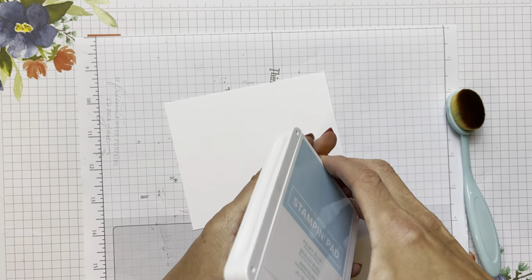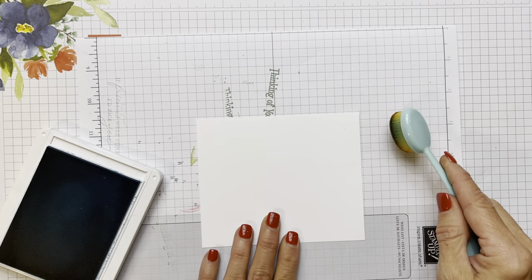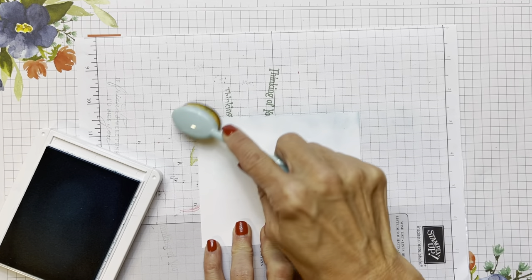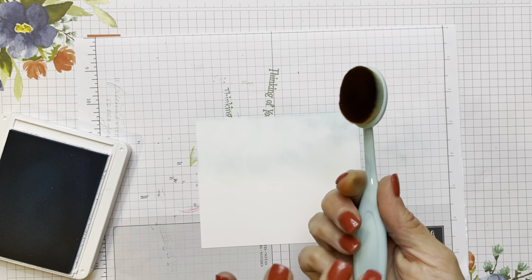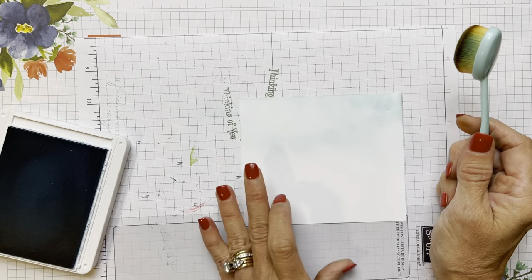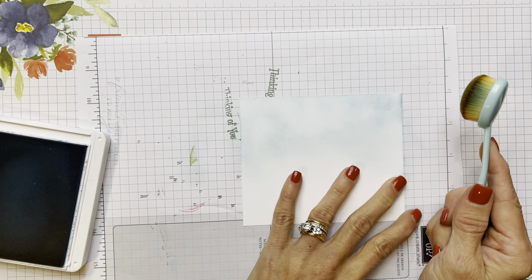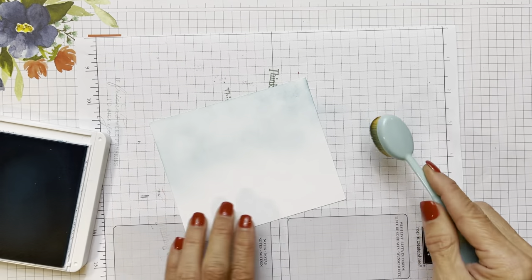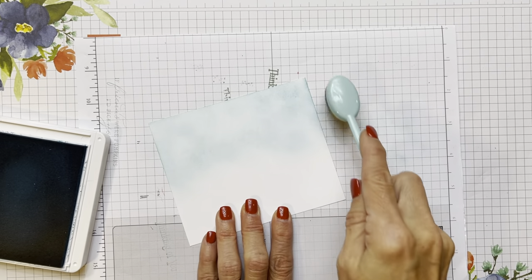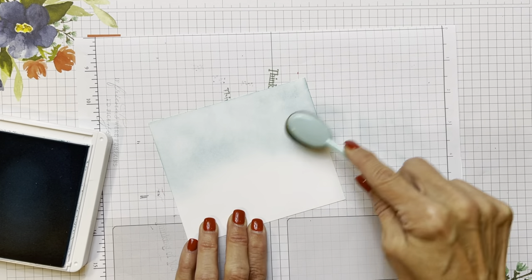I'm going to start with my Balmy Blue up at the top. I'll open up my Balmy Blue ink pad, get some ink on it, and start off of my page and come onto it. We have great blending brushes, but I already had these before we started carrying them, so I tend to still use them. These blending brushes give more of a soft sponging look. I like to see the ink coming up to the edges, but don't start right in the middle because it tends to make marks there.